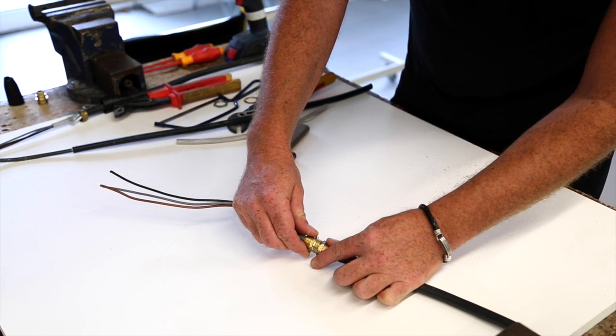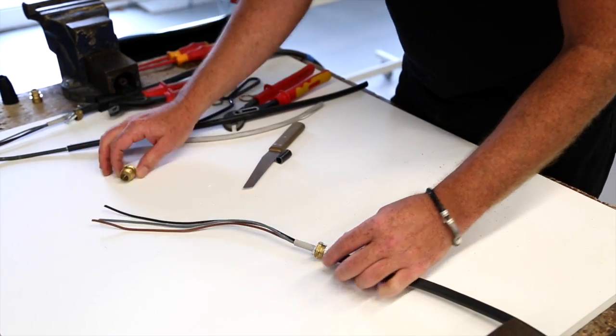Hello and welcome back to our How To Electrical videos. What we're going to do now in this video is steel-wired armoured SWA, and in particular how to make an SWA end.